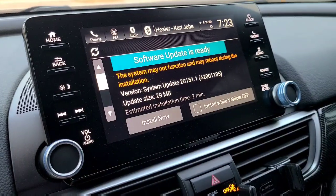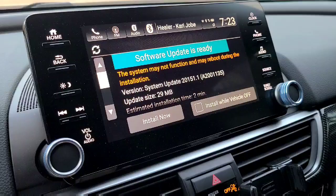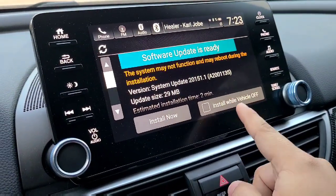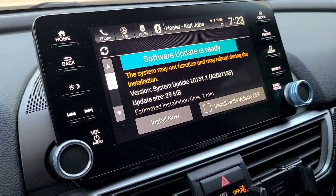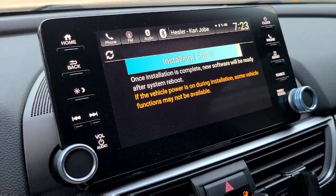The operation screen is fully done at 100%. It's going to tell you to install now. This update should take about two minutes and this is the system update version that you'll be updating to. You can also select to install while the vehicle is off. I don't know how that option will work. To be safe, I'm just going to go ahead and install it now while the car is on.